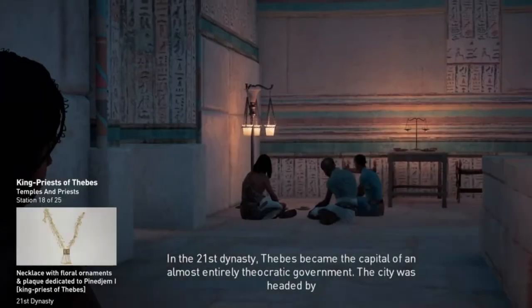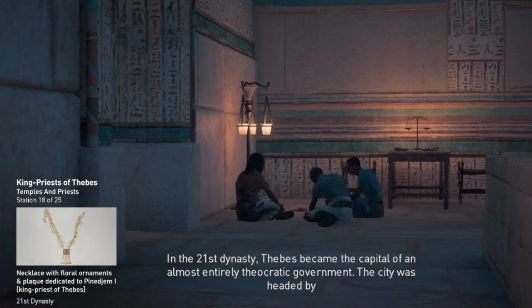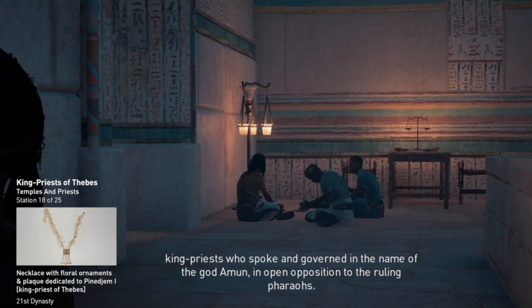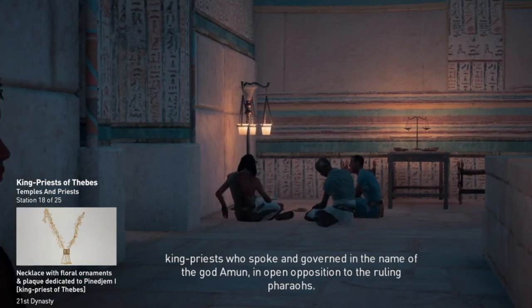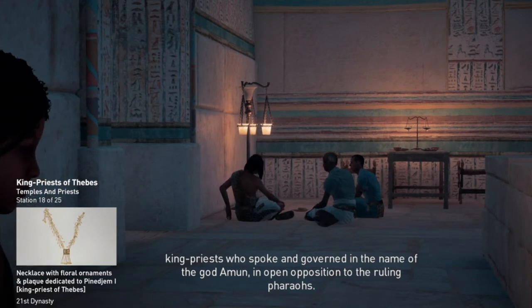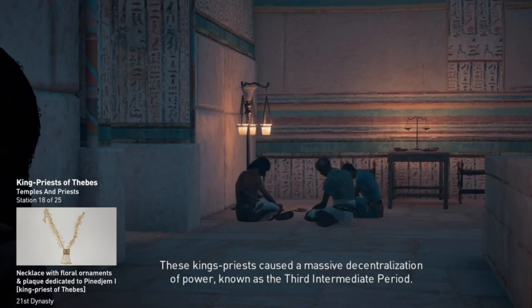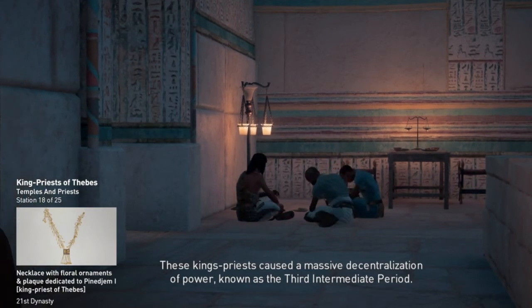In the 21st dynasty, Thebes became the capital of an almost entirely theocratic government. The city was headed by king priests who spoke and governed in the name of the god Amun, in open opposition to the ruling pharaohs. These king priests caused a massive decentralization of power known as the Third Intermediate Period.